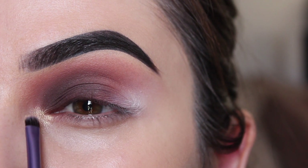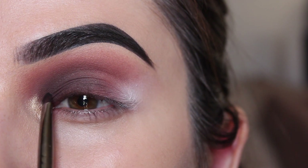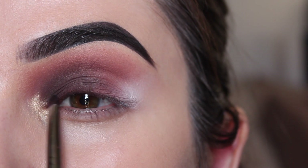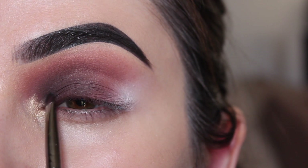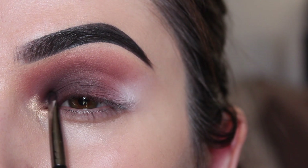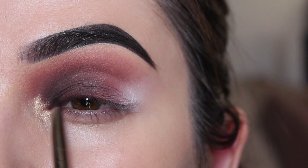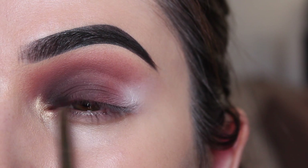I wanted to deepen up the look ever so slightly, so on a lip brush I'm carefully running this black shade over that original brown shade. You're probably asking yourself why a lip brush — a lip brush is small and to some degree quite firm, which allows total control and accuracy over that black shadow. Black shadow is very easy to mess up, so go in as light as possible and build up the intensity. The inner corner is a very small and delicate area; you don't want to go in with a big fluffy brush — it's just going to turn into a total mess.